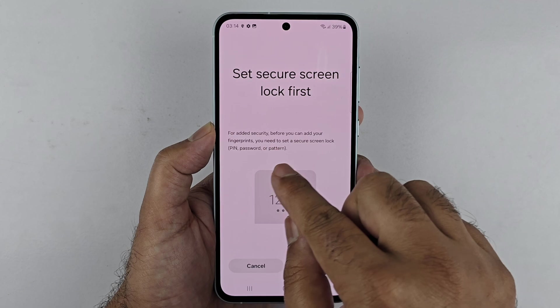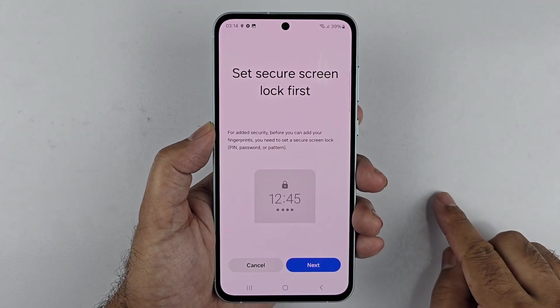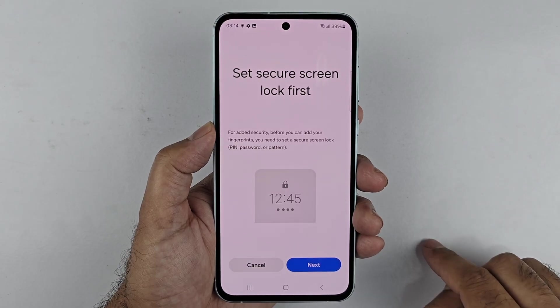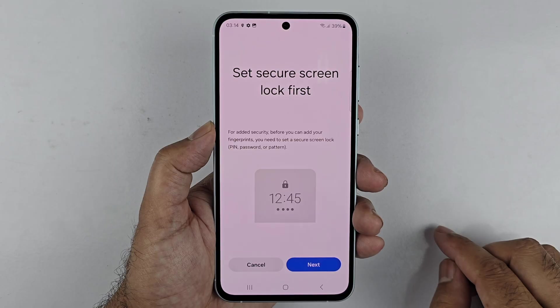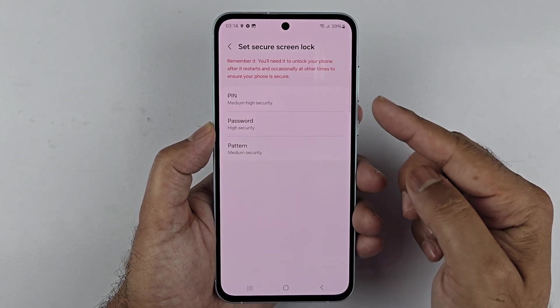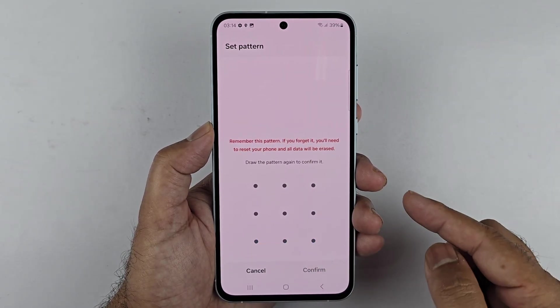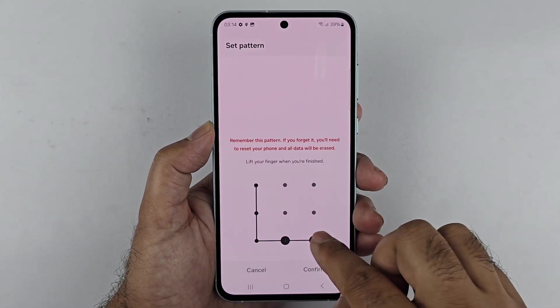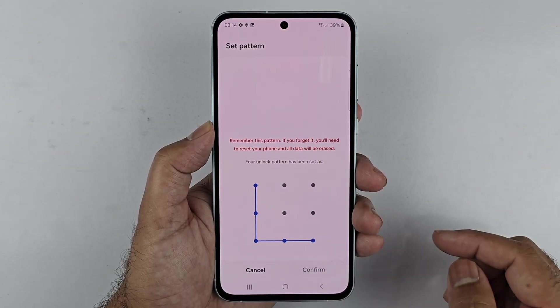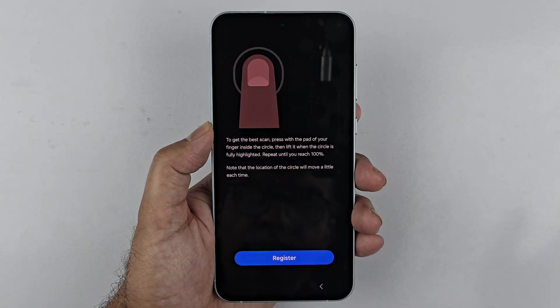If you have already set one up, you will just be asked to enter your password. If not, like me, you first have to set up either a PIN, password, or pattern. So tap Next and choose one. I'll quickly choose Pattern and enter the pattern I want to use. The main reason you need to set up the PIN or password is because it's going to be the backup method for unlocking your phone in case the fingerprint does not work.